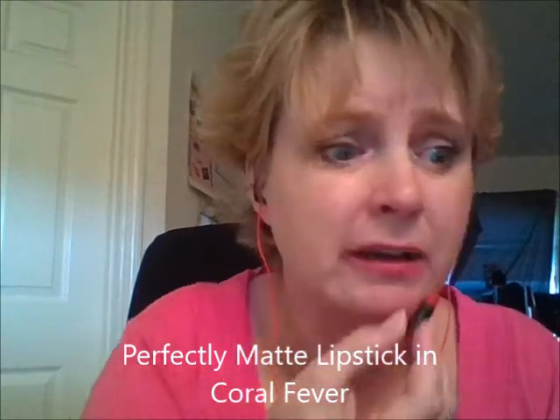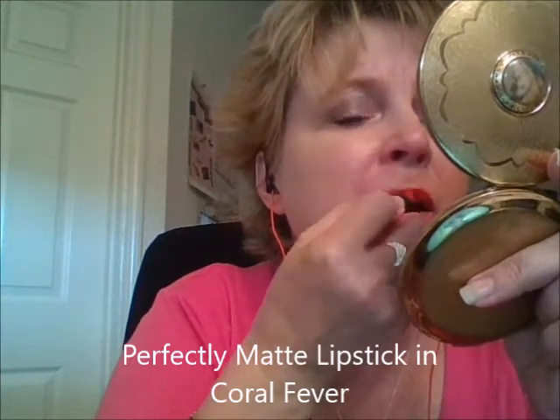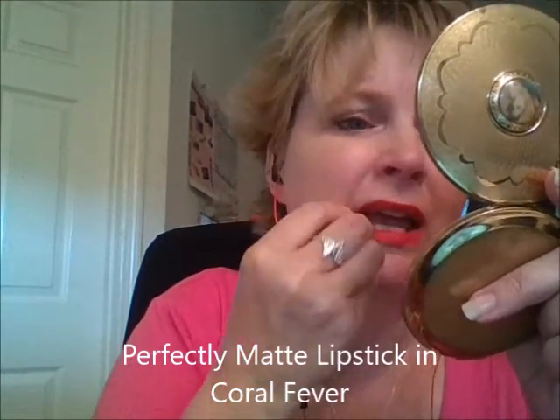Coral Fever. I have a lot of customers that love coral lipsticks. I'm not a fan for myself. Coral Fever. They feel really nice on — not drying like you could think. Real soft.